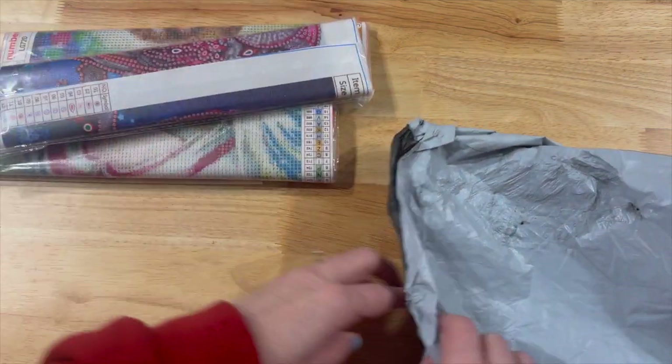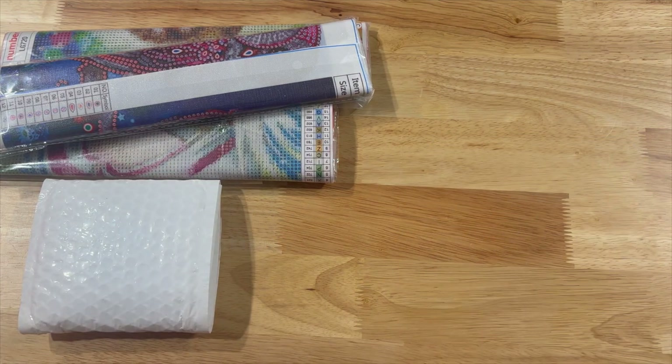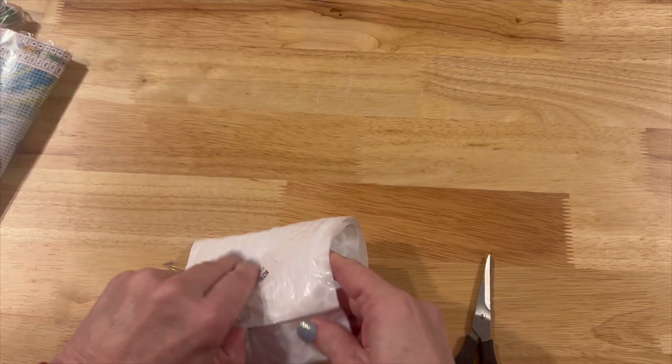I do have three canvases and then I have an off-the-canvas little tool that I wanted to share with you, so let's go ahead and do that one first. This one I had something similar to this.